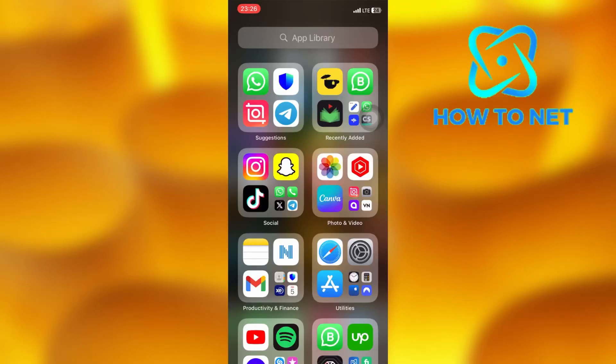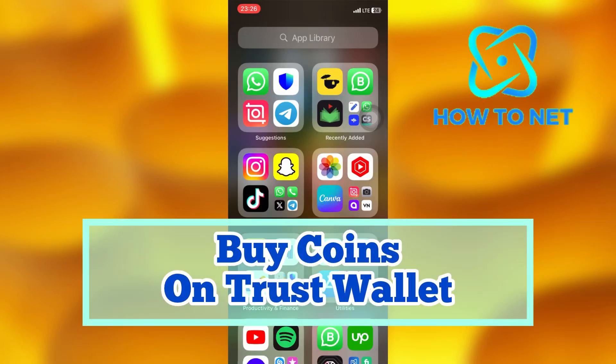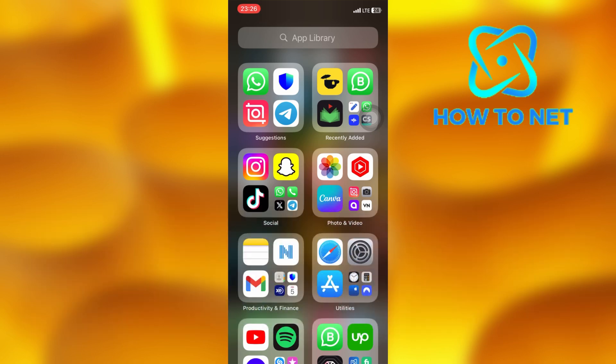In this simple video tutorial, I'm going to share with you how to buy coins on TrustWallet. You can simply buy crypto on TrustWallet in just a few simple steps.